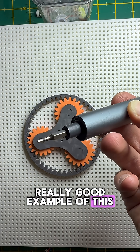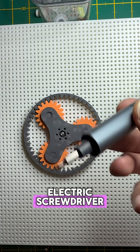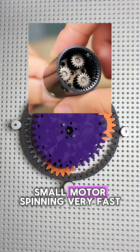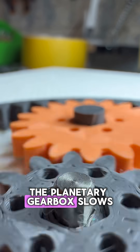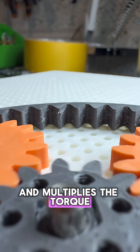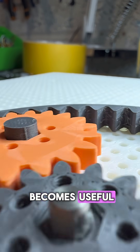I actually have a really good example of this right here — it's my electric screwdriver. Inside there is usually a small motor spinning very fast but it doesn't have much torque on its own. The planetary gearbox slows that speed down and multiplies the torque so that the electric screwdriver actually becomes useful.